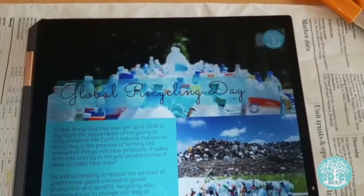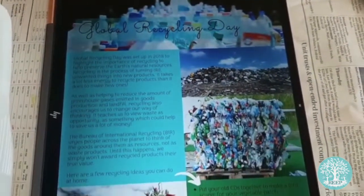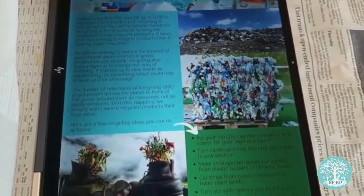Start by looking at page two to learn about Global Recycling Day and discover some gardening inspired recycling you can do at home.